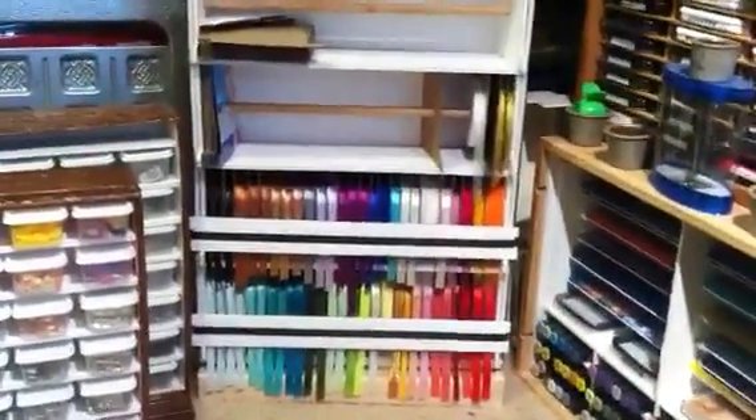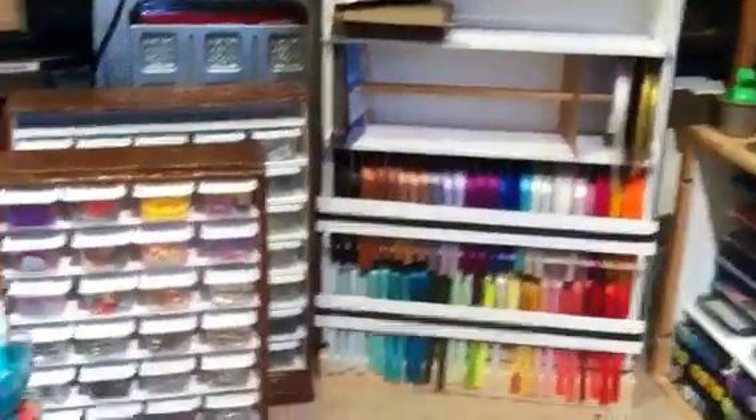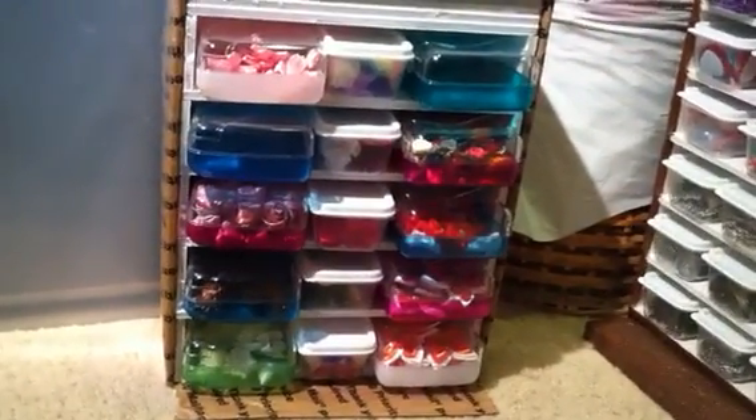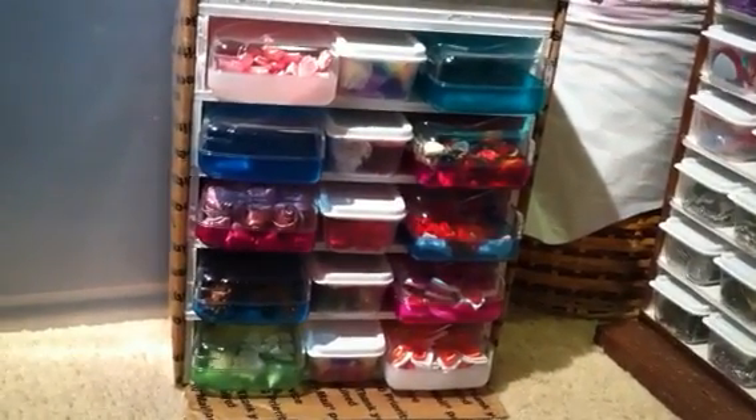When I get done with the ribbon holder, if I ever actually get it done, I'll come back and tell you a little bit more about that. But thank you very much for watching. Again, just this morning we made this one and it turned out really well. Thank you. Bye-bye. And have an outstanding day.